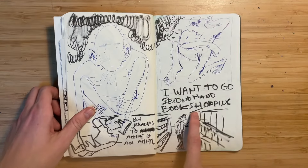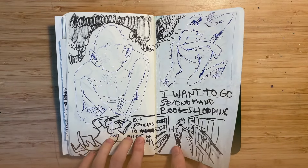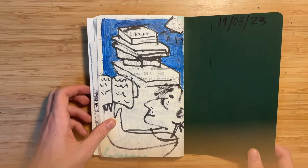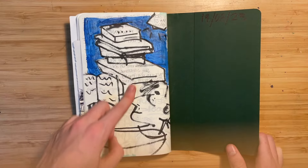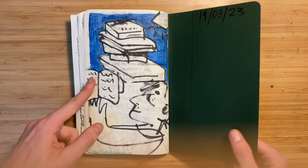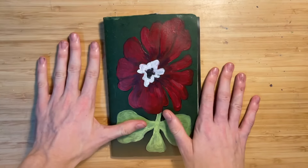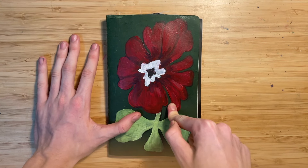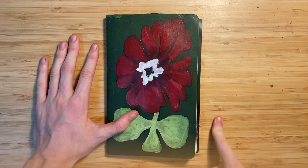I wanted to go secondhand book shopping, but then I remembered I already have too many books and it's too active of a task to read books in my opinion. I'm really far behind, but this is what this last little spread is. Thanks for watching — super epic painting video coming soon. Subscribe or blow up.